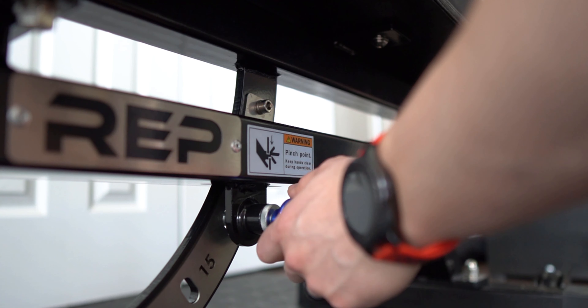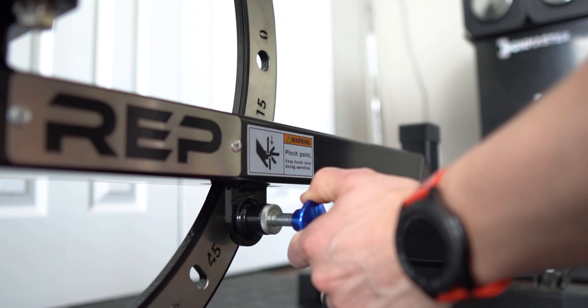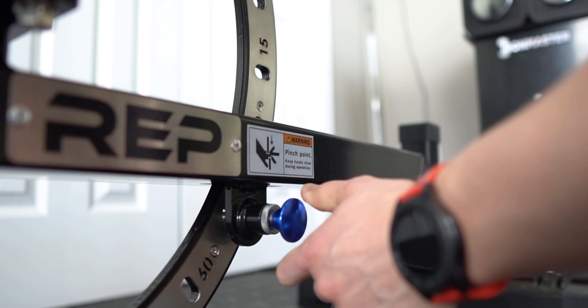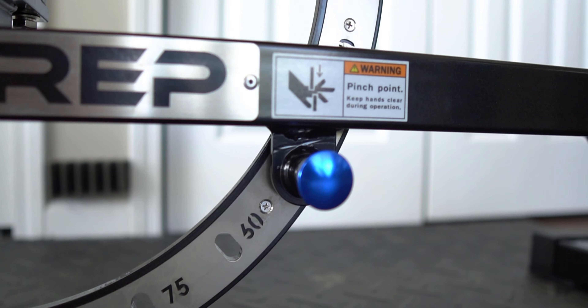This bench uses a pop-pin style adjustment — you pull the pin out, set it to your desired position, and let the pin go to lock into the hole. It has a stainless steel wear guard with laser-cut numbers on it so you'll know the exact angle you have the bench at, which is a pretty nifty little feature that also looks really cool.